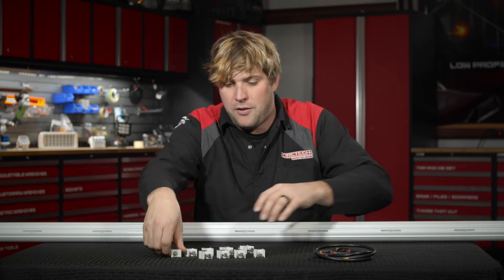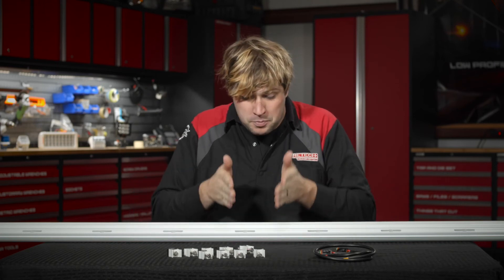If you have a fixture mounted only by the end caps, eventually that twisting load or torsional deflection causes the gaskets to fatigue. With the Firetec Brow Light, mounting occurs every 12 inches, so this thing is securely attached to the cab.